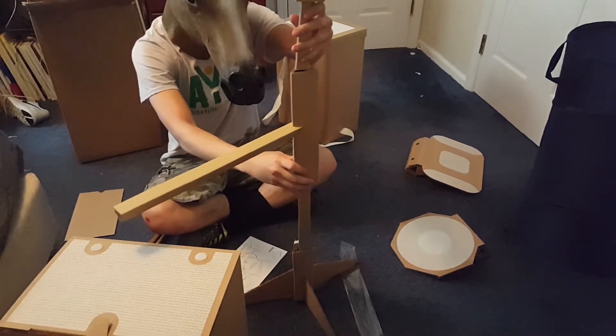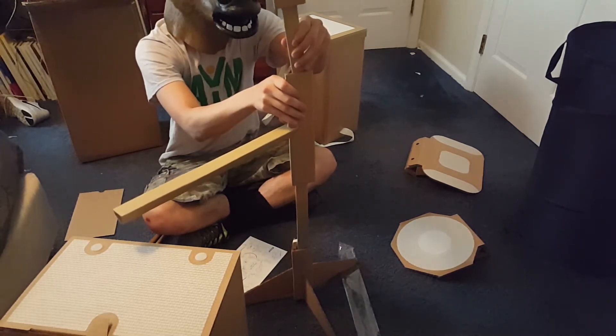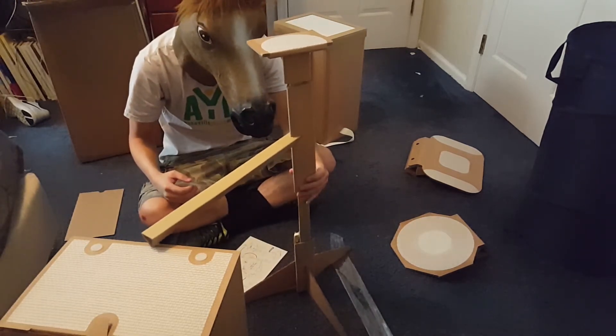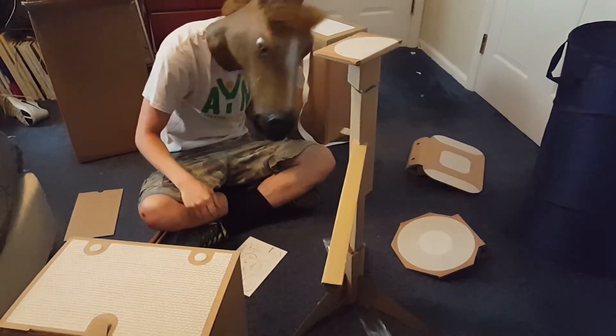Shipping usually takes less than a week, which I was very impressed by. Mine shipped through FedEx, so that might be a factor in how long shipping might take, but it took about five days to get here and I was very impressed.